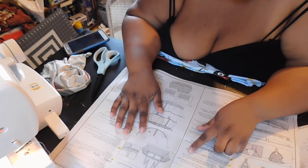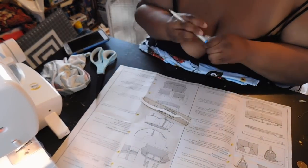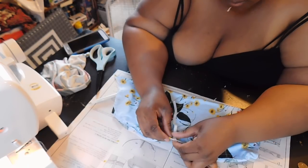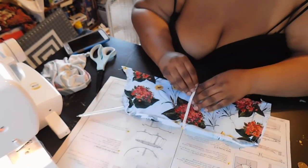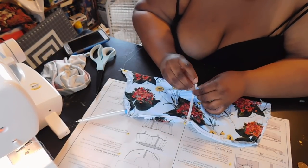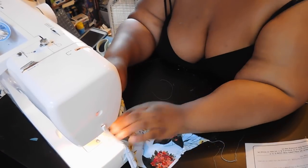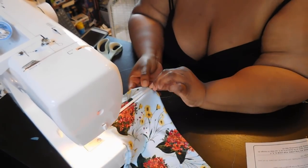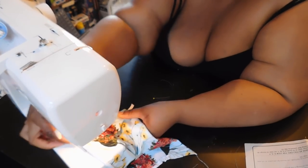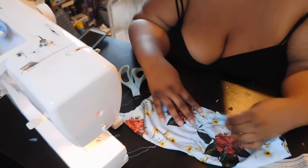Once you've sewn your two pieces together, take pattern piece 17 — the sleeve elastic — and pin the elastic over the stitch by matching up the small dot on your elastic with the small dot on the fabric. Starting at the top of the sleeve at the dot, sew and stay stitch using a ball point needle — ball point needles work best for elastic and stretchy material. Attach the elastic to the sleeve, pulling the elastic a little taut so it matches down to the bottom sleeve, creating a ruching effect.